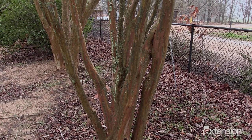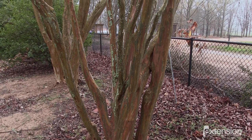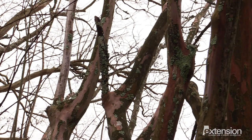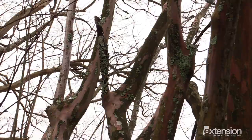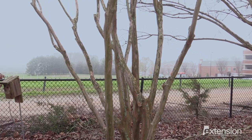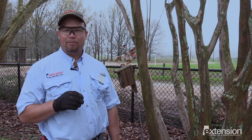Anytime you prune any type of tree, whether it's a crepe myrtle, a fruit tree, or an ornamental plant, one of the first things you want to look for are dead, diseased, or broken parts of the plant. We're going to prune those out first as a general rule to keep that plant healthy and eliminate where disease or insects could enter the plant.